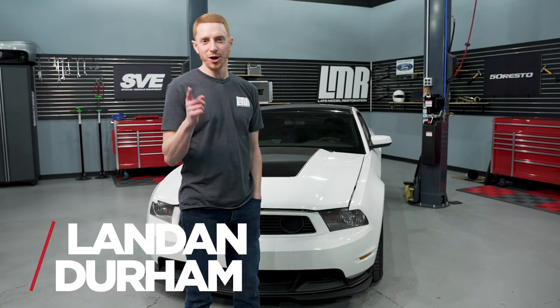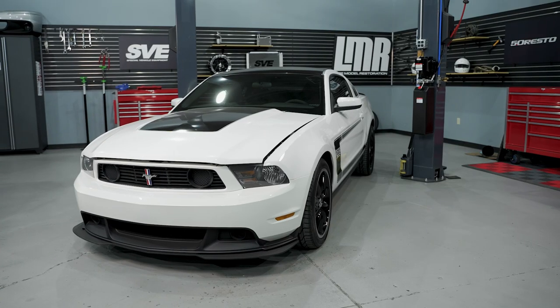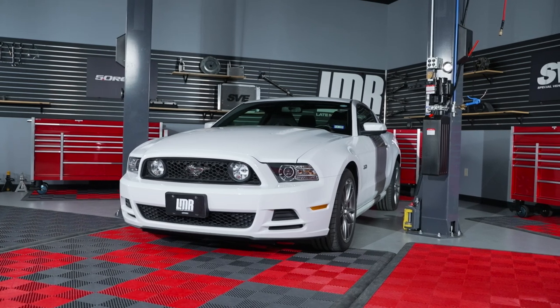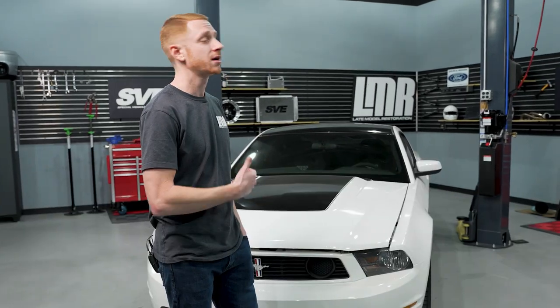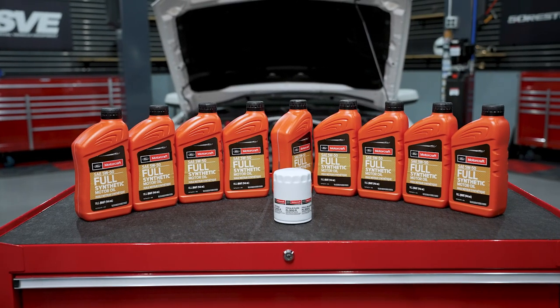Hey, what's up, boss bros. Today we're going to show you how to change the oil in your 2012 or 2013 Boss 302. The steps we're going to show today would also be technically applicable for 2013 and 2014 Track Pack Mustangs, as they take the same amount of oil as a 2012 and 2013 Boss 302 because of the oil cooler — 5W50, eight and a half quarts.